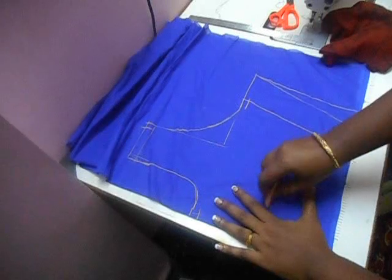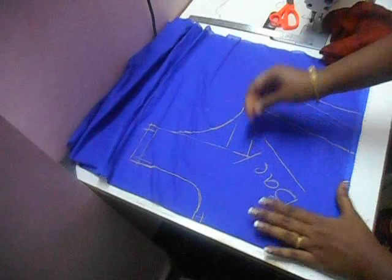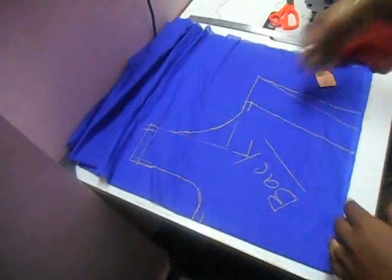Now this is going to be the back piece. Now I am going to cut this out.